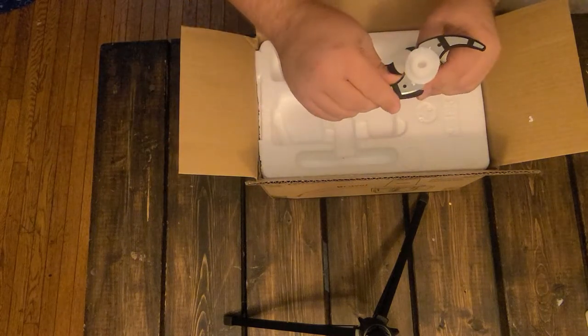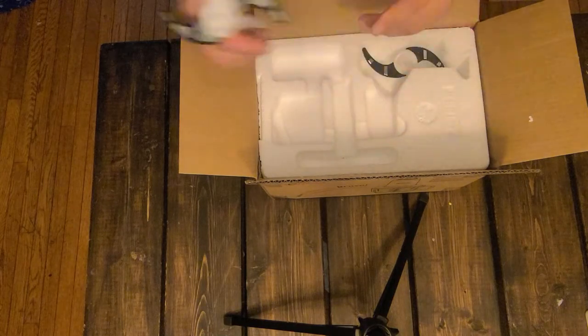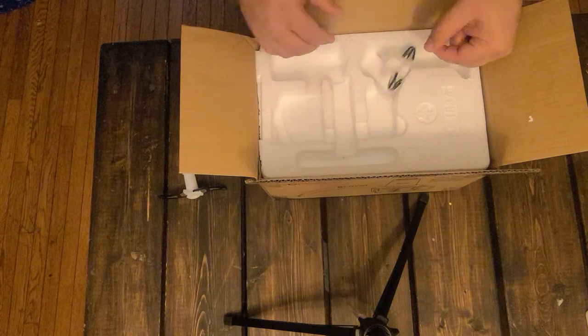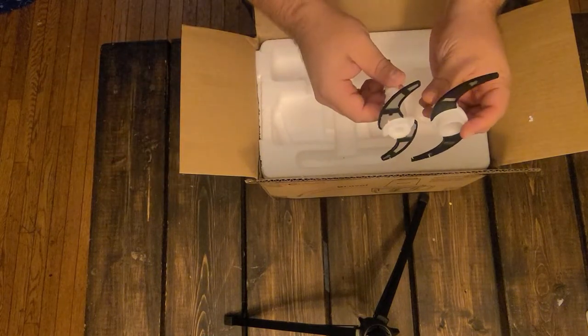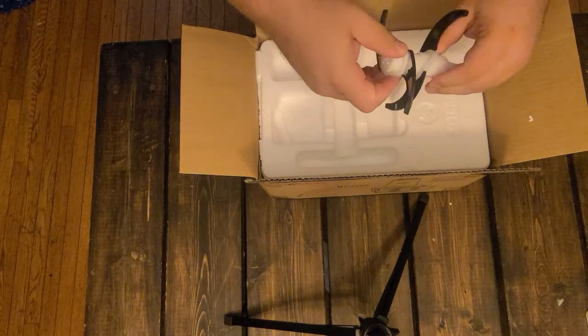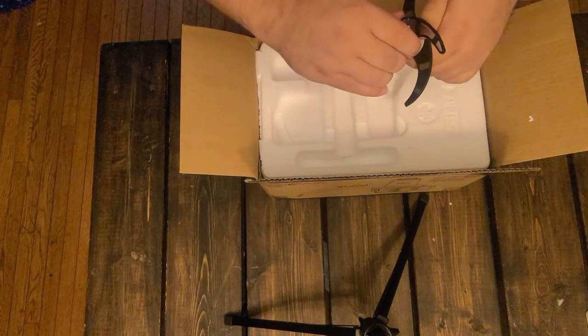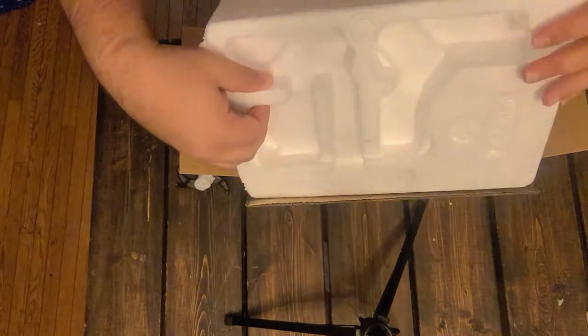Here's the business end — nice protective covers on those blades. I have two of them; looks like these are stacking together. Probably should read the instructions, but that looks about right. That snapped nicely.